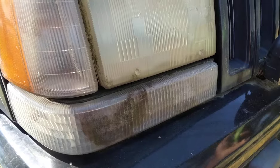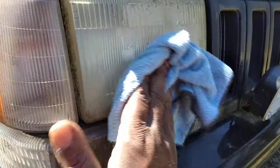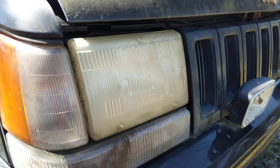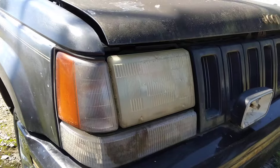All right, check that out — it's actually coming out. So what I'm gonna do is wipe that off. This stuff is pretty abrasive here, shout out to McGuire's. Check that out, it's looking a lot better. I'm gonna take it — there's enough on the pad still — so I'll just go ahead and hit that again. Make the whole truck look better just by cleaning the headlights.